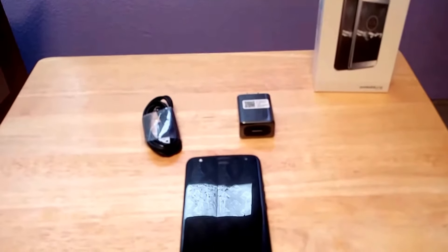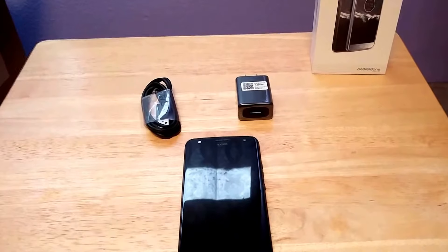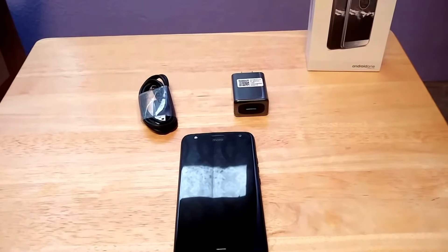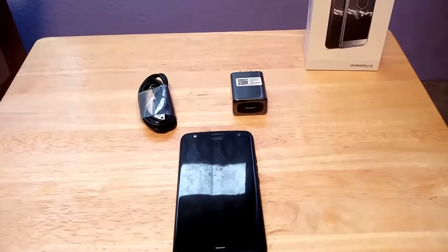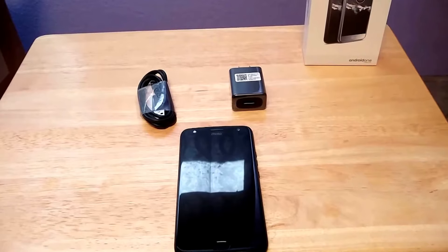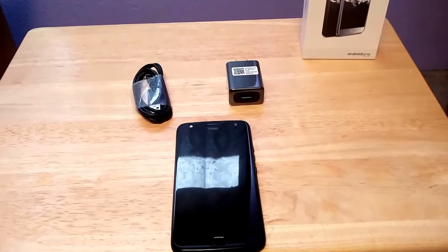For those of you who saw my video talking about R.I.P. Nexus 5X, you knew that my phone bricked on me. For those that don't know what that means, it means that the phone is basically no good. It's as useful for calling and doing anything as a brick is.